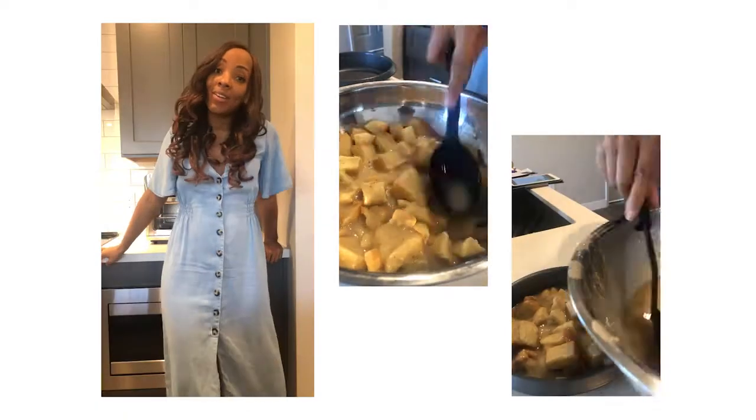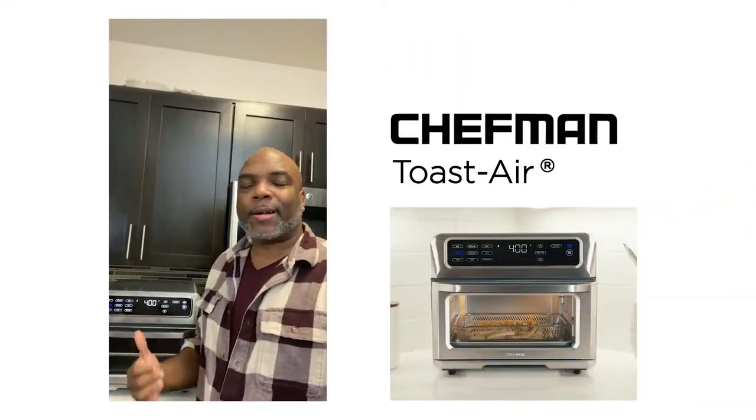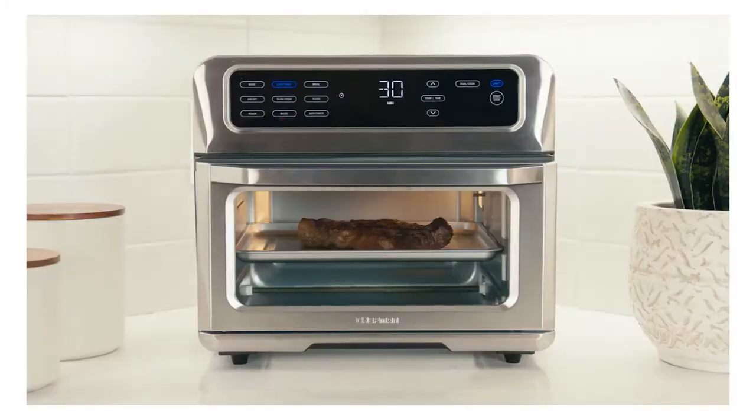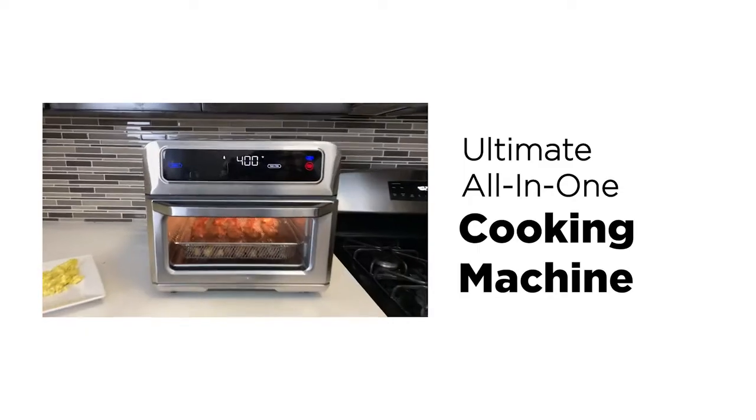I am going to show you how to make breakfast out of the Chefman Toast-Air right here. We're having French toast sticks for breakfast. The results are great and my family loves it. The ultimate all-in-one cooking machine.